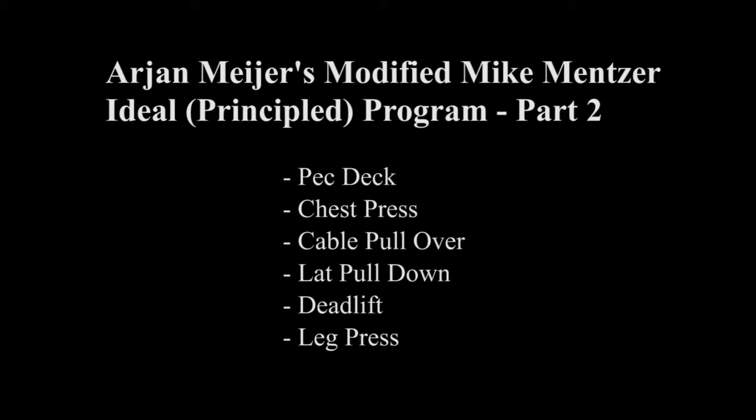Hi, welcome back to Hit at Home, where you can join me in my search for the most effective high-intensity exercises that you can do at home. Today we'll be completing Ariane Meyer's two-part modified version of Mike Mentzer's ideal HIIT routine.